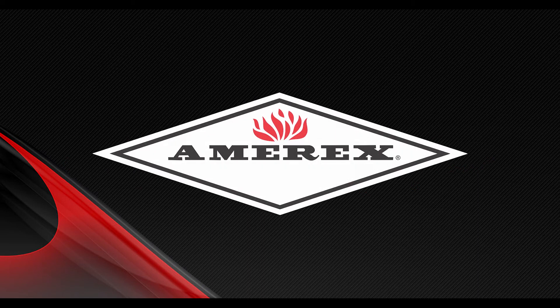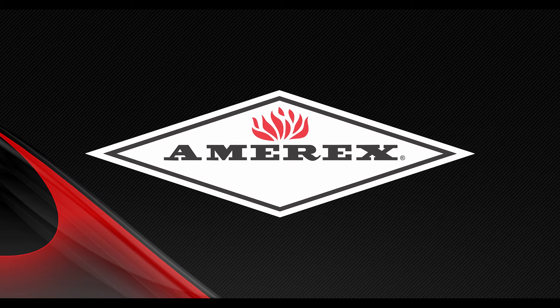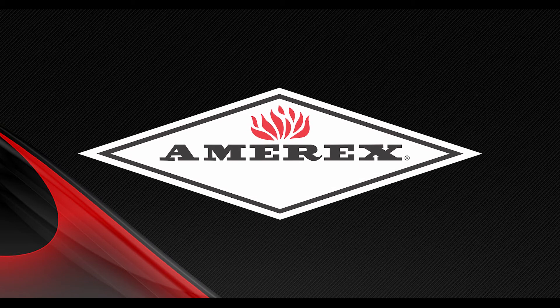Thank you for watching our training video on AMREX Stored Pressure Wheeled Extinguishers. For more information, please refer to amrex-fire.com, where quality is behind the diamond.